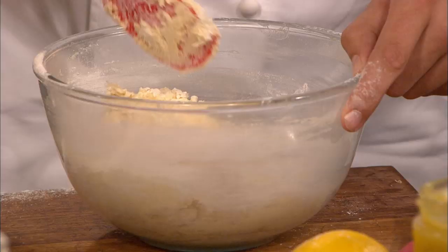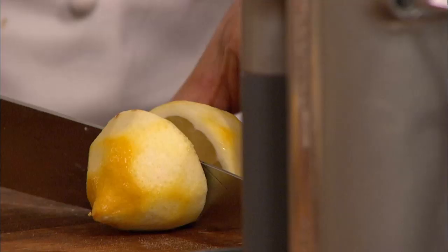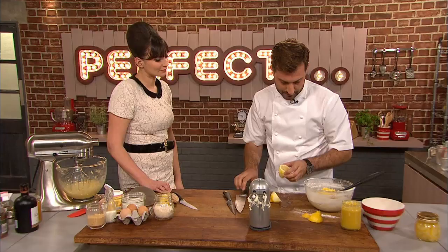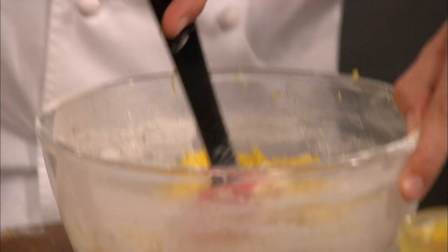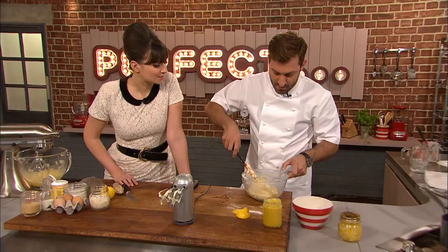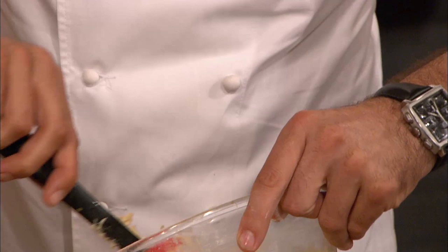Sponge puddings are well and truly back in vogue. People think of it as an old-fashioned, heavy dessert, but it's really lovely and really light. For an extra punch of lemon, the zest goes in along with the juice of one lemon. You want what my mum would call a drop-in consistency — the mix should just drop off, like that. So that's the base done nicely.